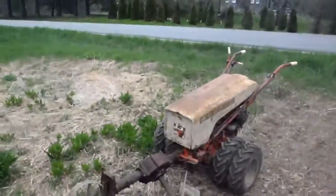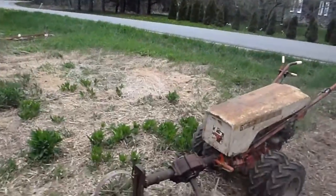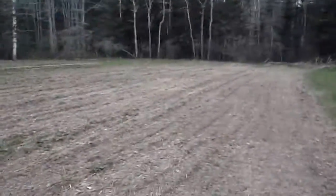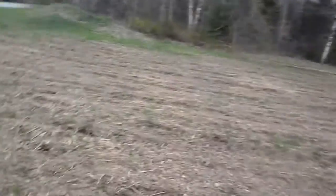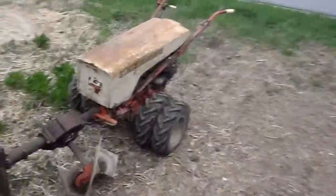Hey guys, this is a video requested by one of the viewers about the rotary plow. You see here I already did the top part of the plowing, which is pretty shallow, but now I've broken the top of the soil, and I can go a little deeper.